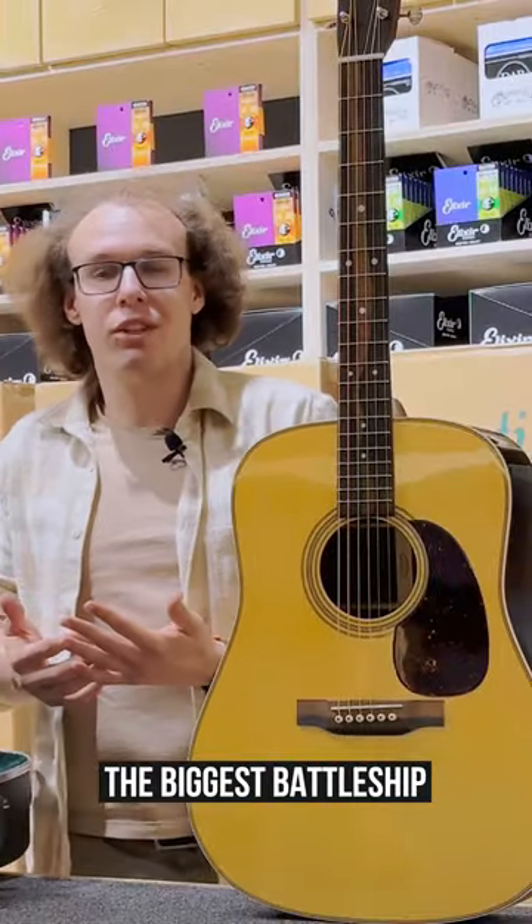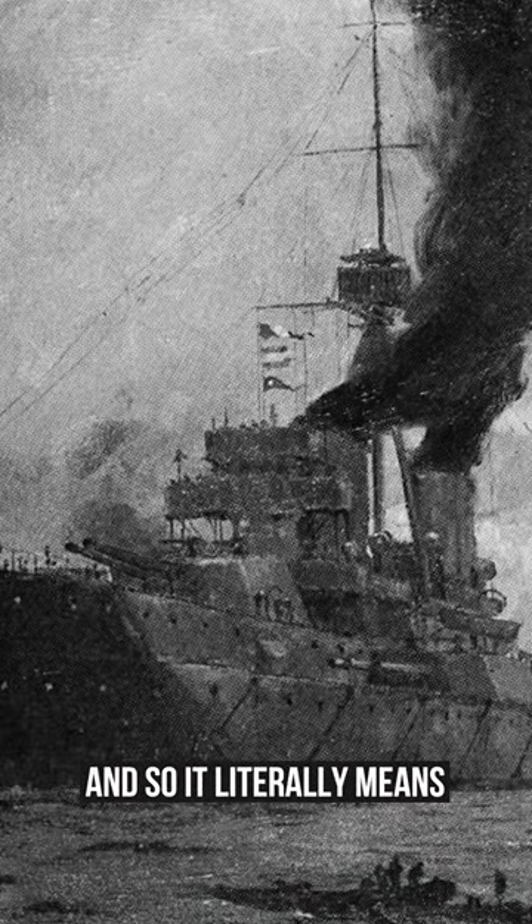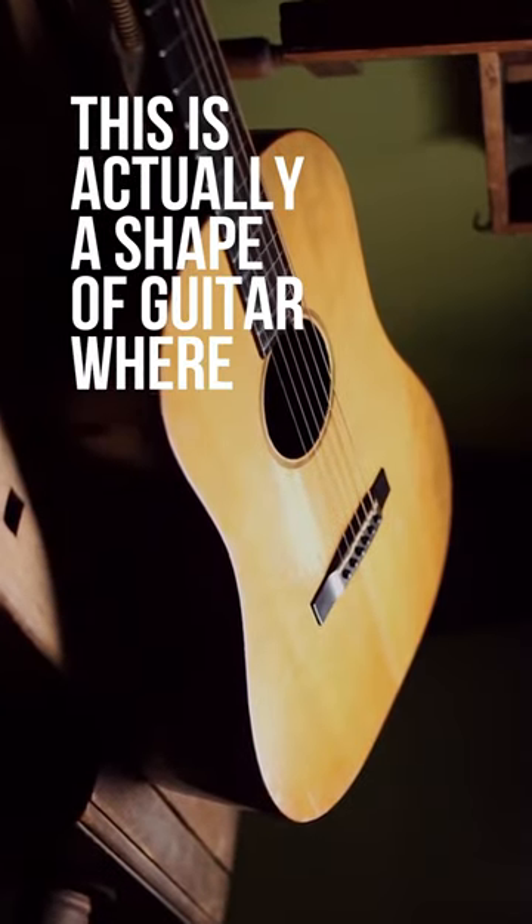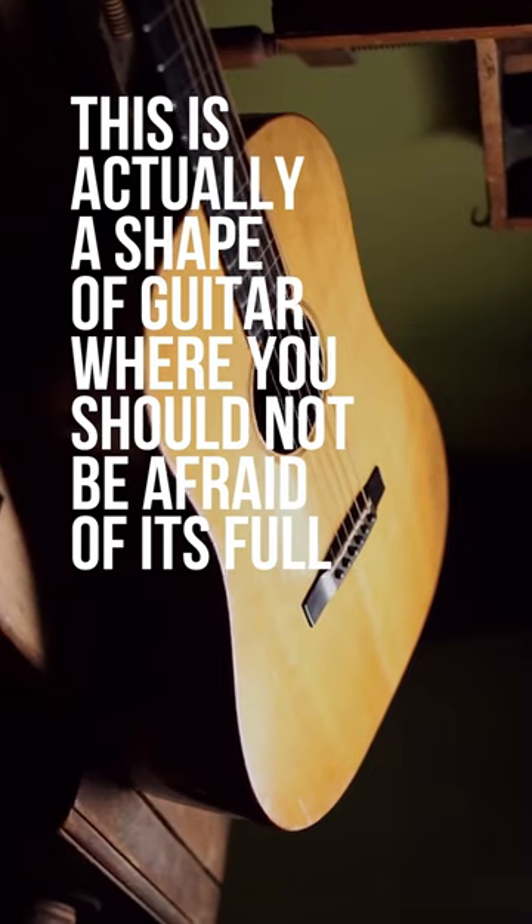They named it after the biggest battleship in the world, the Dreadnought, which had been released a few years before by the Royal Navy. And so it literally means 'fear no' or 'dread no' — this is actually a shape of guitar where you should not be afraid of its full and bassy sound.